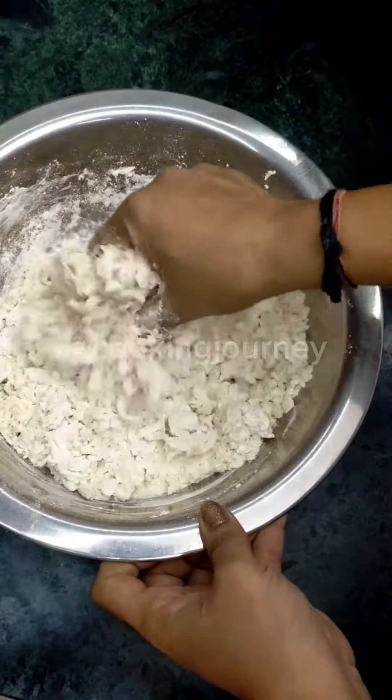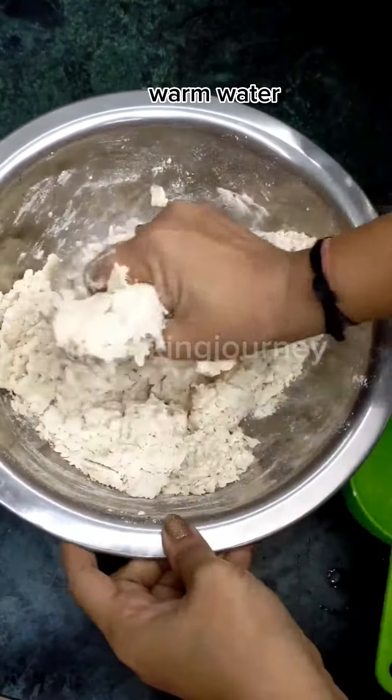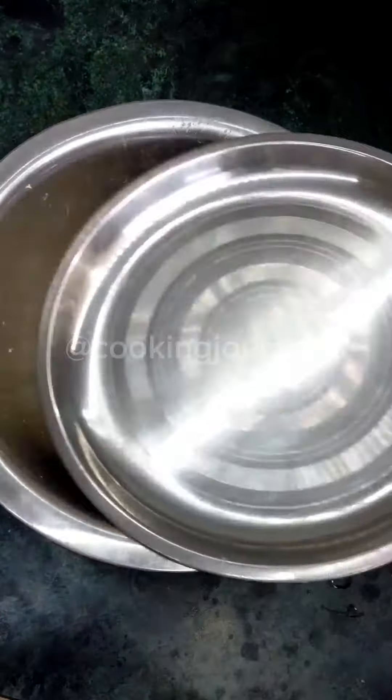We will mix it well — the naan or kulcha will have a very soft texture. Now we will add a little water and knead it, and we will prepare it for 10 minutes.